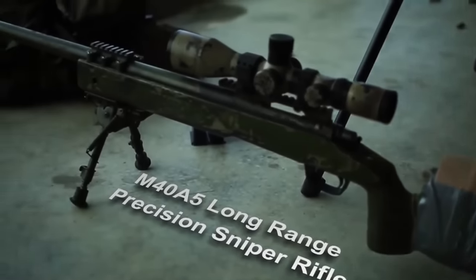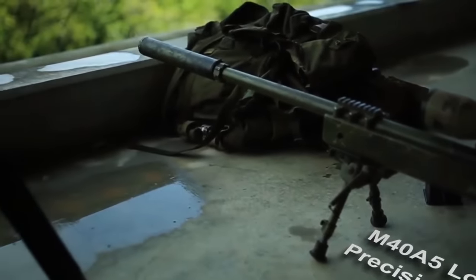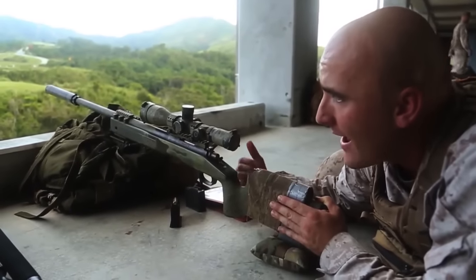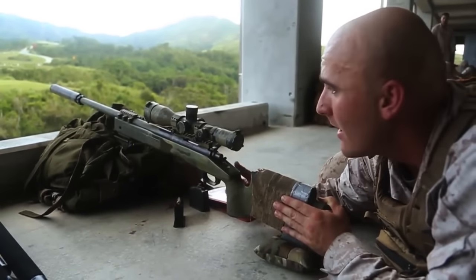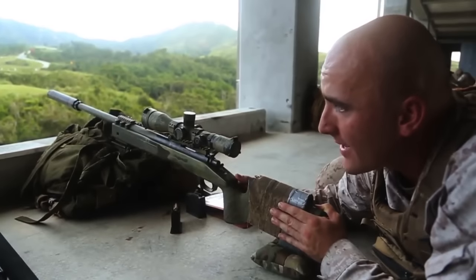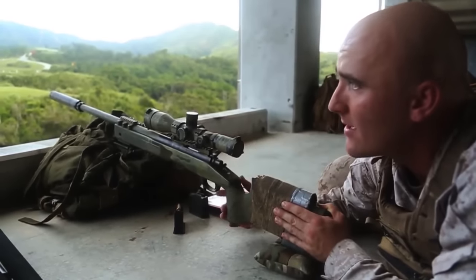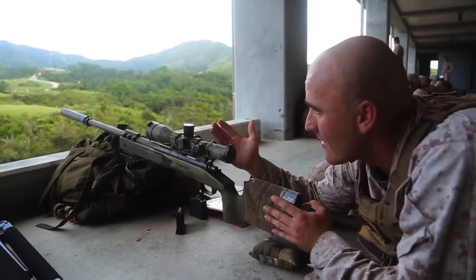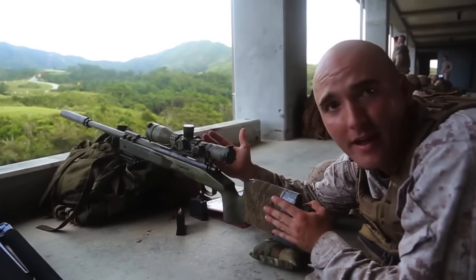This is the M40A5 long-range precision sniper rifle. It's our bolt-action, manual-operated, shoulder-fired, air-cooled, magazine-fed weapon system with an optical sight. It's suppressed. On top of it we have the M85-41 — it is the SSDS, the Scout Sniper Dayscope.